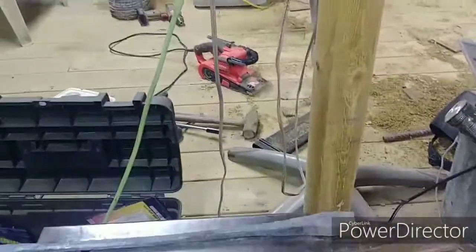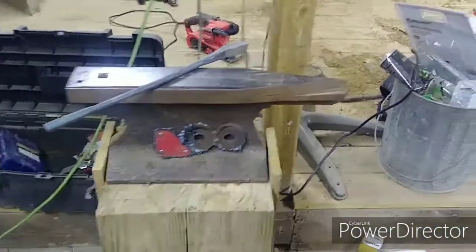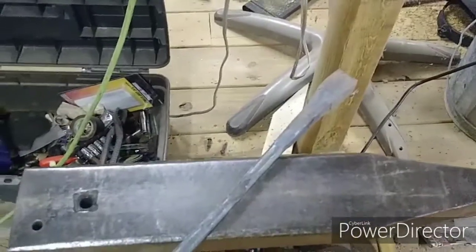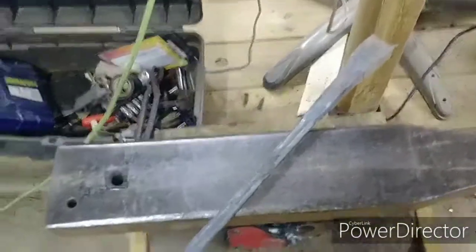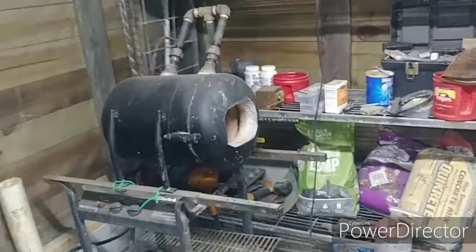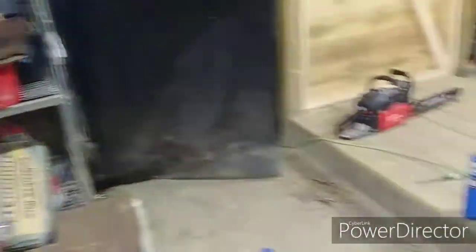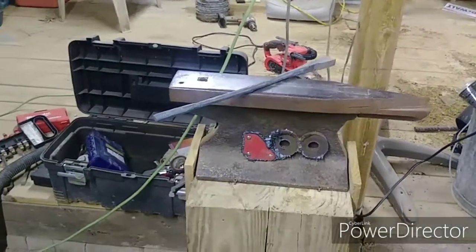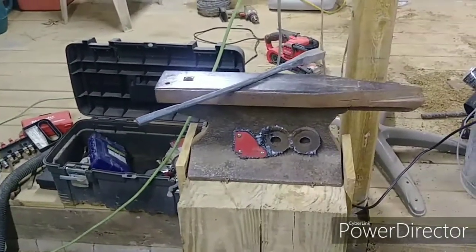Now it sits right at crotch level, so that should help. It already feels good stepping up to it — I'm about to hammer something out. I'm going to kick the forge on and do things a little bit different. I've been showing y'all everything I do from the beginning, and I'm going to keep showing you so you can see where I make my mistakes — so you don't make the same ones, and others can comment and correct me.